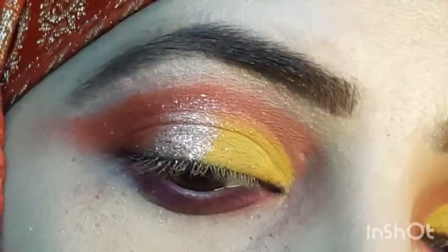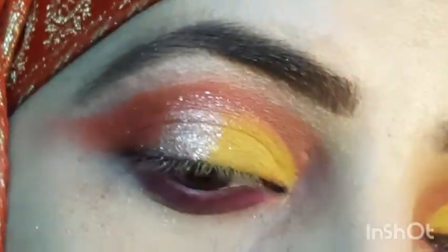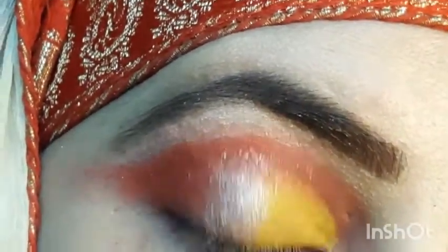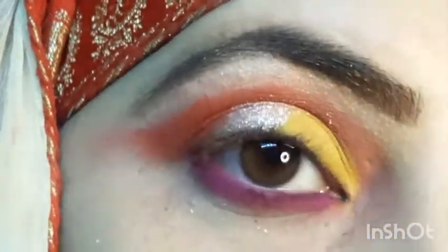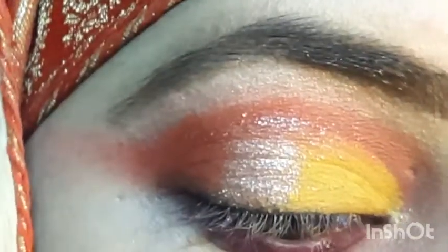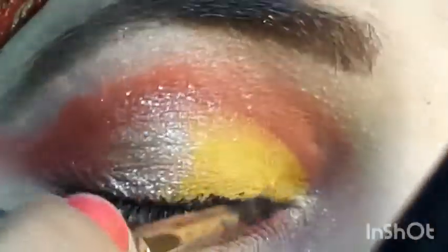I have used a palette with a matte purple shade and applied it in the inner eye area along the waterline.